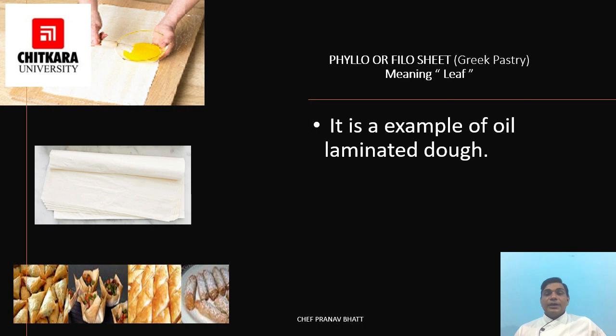Phyllo or filo sheets is a Greek pastry meaning 'leaf.' It is an example of oil-laminated dough. The dough is a paper-thin sheet of raw unleavened laminated flour dough used for making pastries in Greek, Middle Eastern, and other regional cuisines. It can be used for various snacks and desserts like baklava, or savory envelopes like samosas and patties. Nowadays it is mostly available commercially as frozen sheets, thawed before use, and oil or melted butter is used to glaze the sheets before rolling or usage.